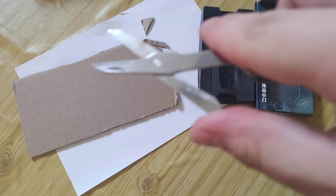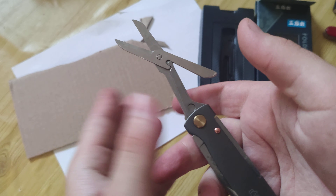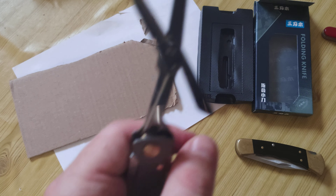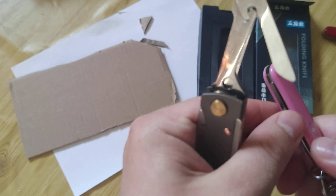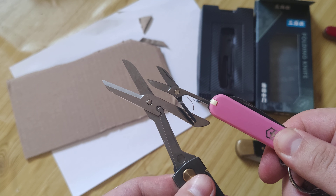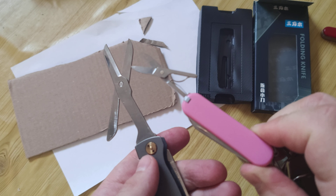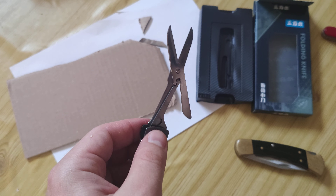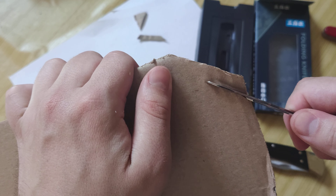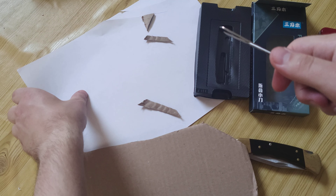The second feature is scissors. They are really big — bigger even than the Leatherman Micro. Just compare it with a Victorinox. They can be used even with cardboard, not only paper.